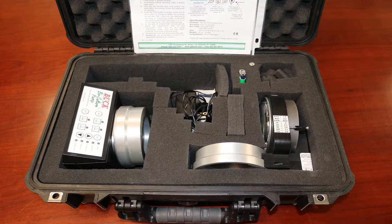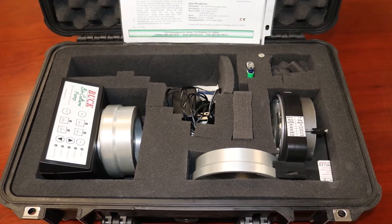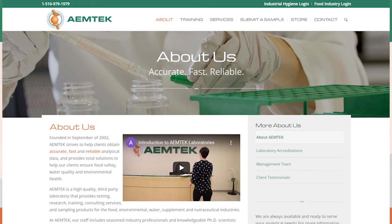Here is the Buck Bioculture pump. It is a bioaerosol sampling pump designed to draw air onto a standard agar plate. The sampling pump is available for rental at the EmTech online store.